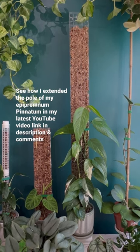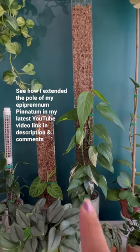You can check out how I extended a pole for my apropenopinatum in my latest video — link will be in the description and in the comments.